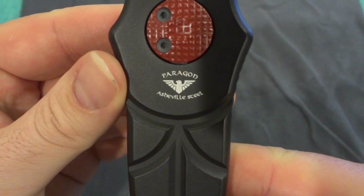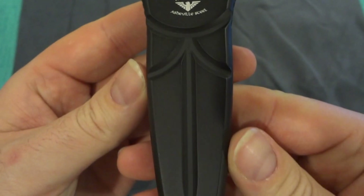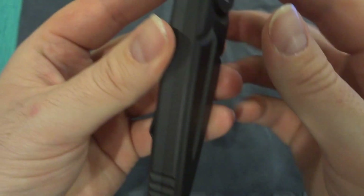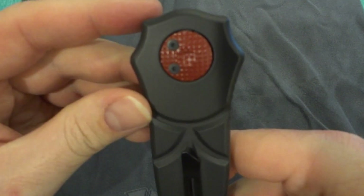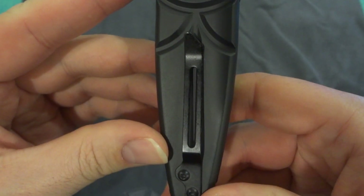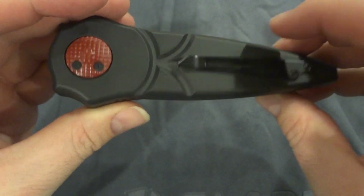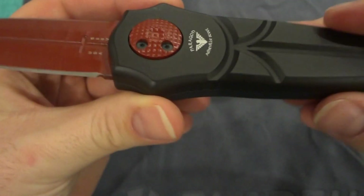Paragon — Asheville Steel is the parent company and Paragon is their knife-making brand. You can see a nice little design in the aluminum there. You can switch the pocket clip to be left or right hand carry. You can see the jimping on the side, so if you're holding the knife your thumb goes in there nicely. Reverse side: pivot, again in red, pocket clip.